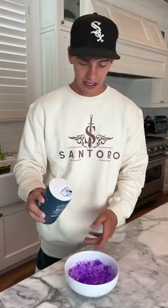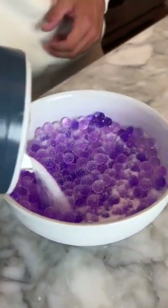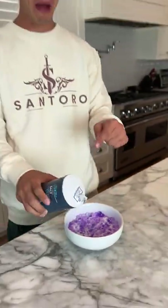All right, so we have the salt here and we have the Orbeez, and we're just going to cover the Orbeez in salt just like that. Now we're going to let it sit for 24 hours and see if they go back to their little form.